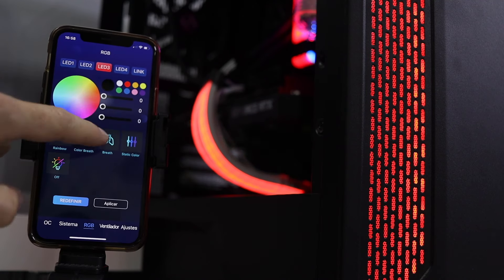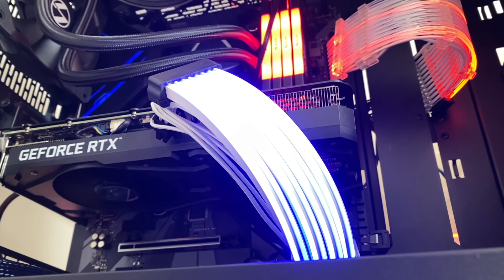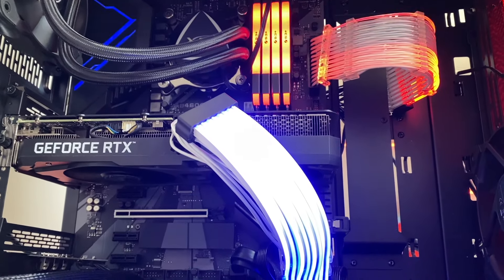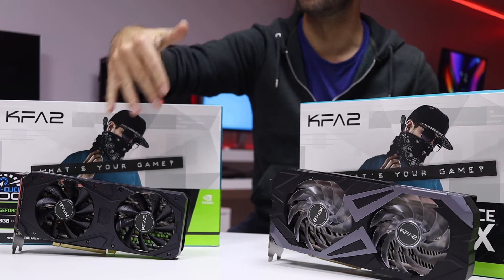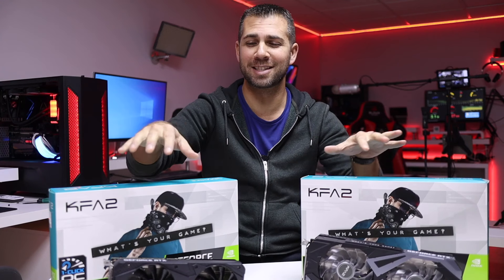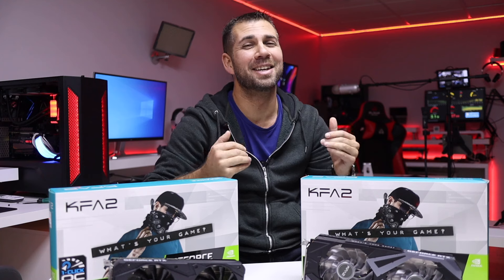If you want LEDs, go with the EX. If you want a cleaner look, or if your case doesn't have a transparent window, the regular version probably makes more sense. In terms of the fans, both are very silent as we saw in the last video. The EX version has dual 102mm fans while the 3060 Ti regular version has a 90mm fan, but both are very quiet.